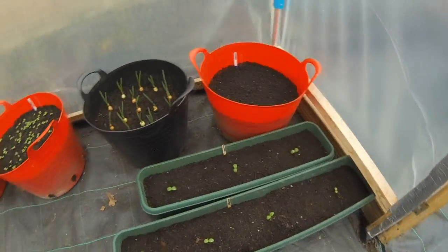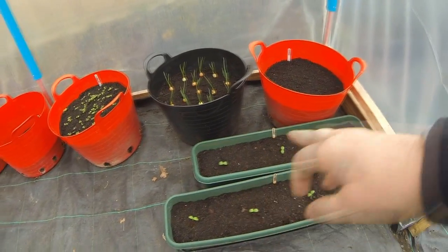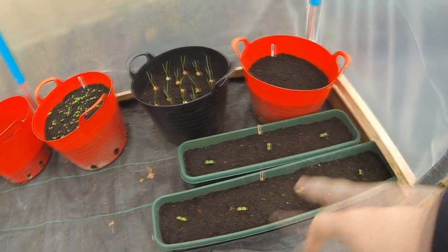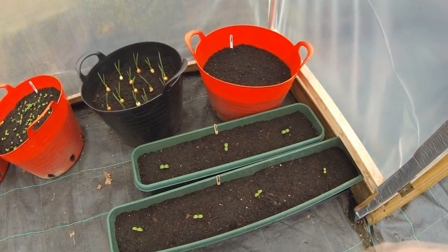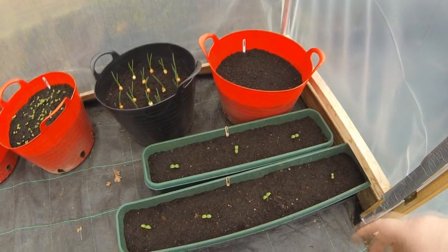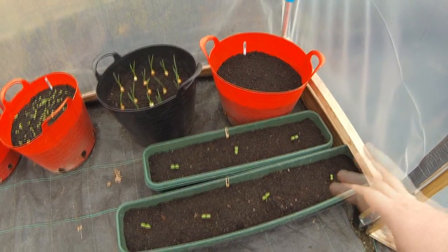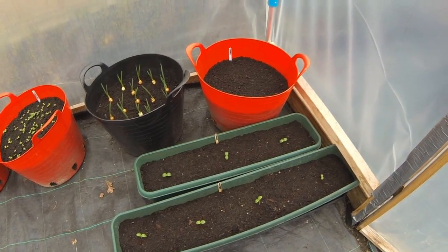I've been transplanting the seeds into containers. Down here for example I've got the cucumbers set out in these troughs. Last year I didn't have much joy with the cucumbers — I had them in grow bags but for some reason I didn't get any real crops until I planted one in a trough. I don't know why that was, so I'm going to repeat that from last year.